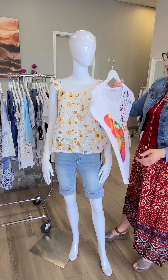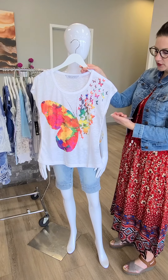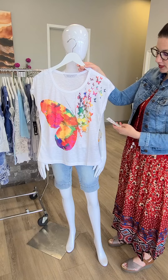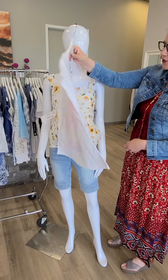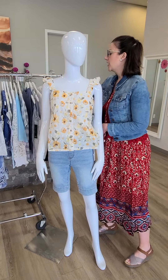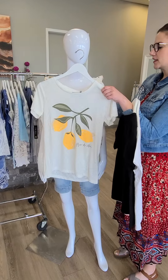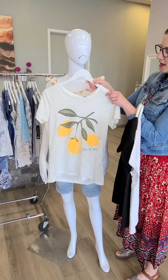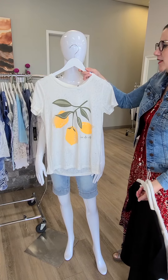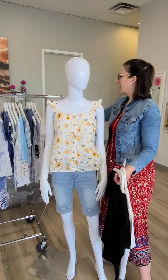A couple other tops to show you while we're here. This is from New Label — we've done this top before and it's flown out of the store so quickly. We brought it back in some sizes, not all — $66 for that one. Love the beautiful colors in that top; if you missed out before, make sure you pop in sooner than later. This is a new one from Franza — $49 for this lemon t-shirt. I absolutely love it. We've got some green capris and pants that go really well with that, and it's very cute with a yellow jean jacket we have in store.